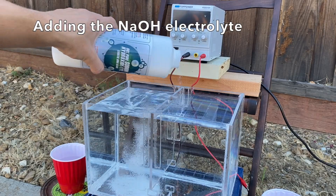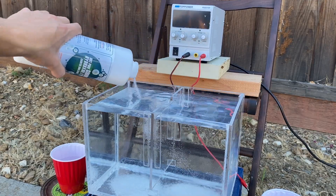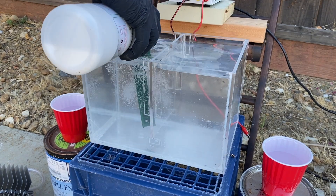Once the water was filled up to the correct level, the next thing to do was to add the electrolyte. I was using sodium hydroxide and I just mixed it in until it was dissolved.